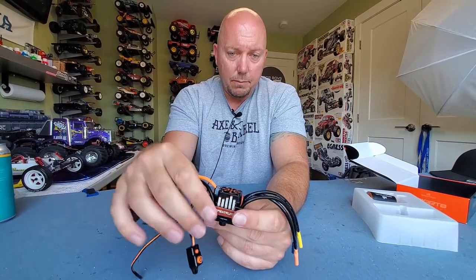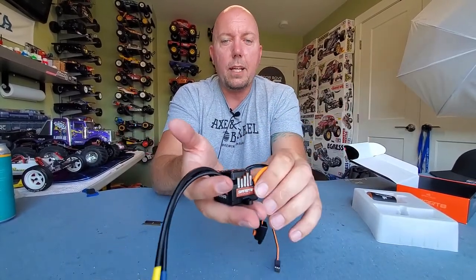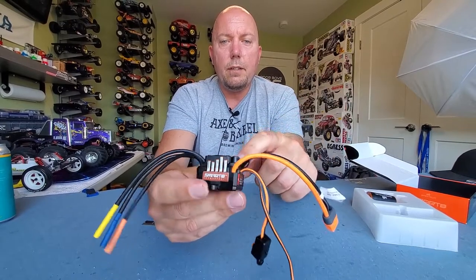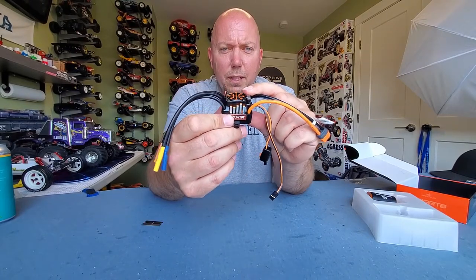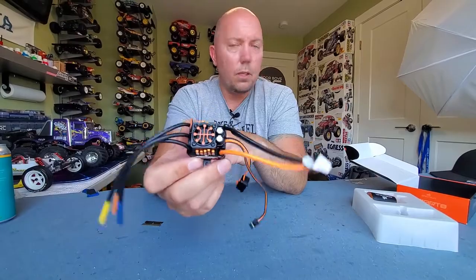It's also got a waterproof on/off switch with a program button, and a standard plug for your receiver. This thing is heavy — it feels well built. The last one was a cheaper brand and felt cheap; this feels nice and solid. You can see the construction quality — there's this cool bar-graph type 3D finish on it that almost looks machined. And it comes with a cooling fan installed on top, which is pretty slick. So all that said: 85 amps, 4000kV, which I think is roughly equivalent to a 12 or 13 turn brushed motor — so it's going to be quick.